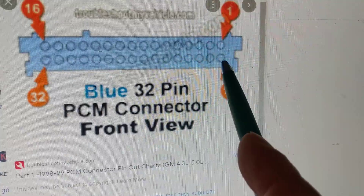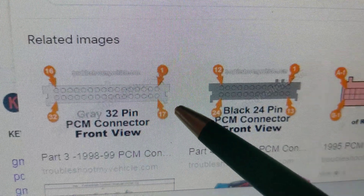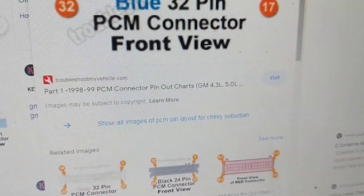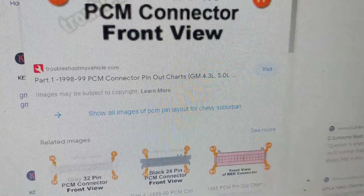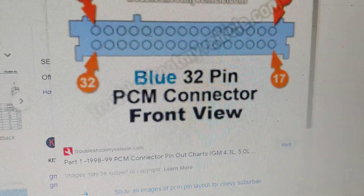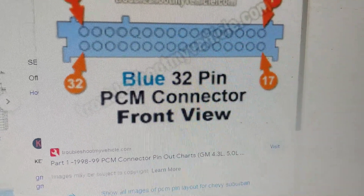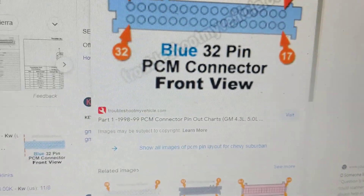So: one through 16, then 17 starts the next row and goes to 32. Do not count 1, 2, 3, 4 going down — I've seen that mistake many times. Whether you're looking for chips or connectors, you must get the correct pin layout diagram, otherwise you will make tremendous mistakes reading the wrong pins with wrong numbers. Sometimes on the PCM the pins are labeled, but sometimes you don't have that luxury and you have to go to the diagram.